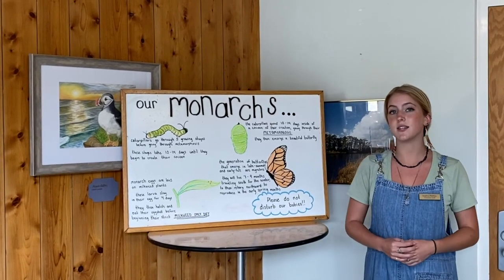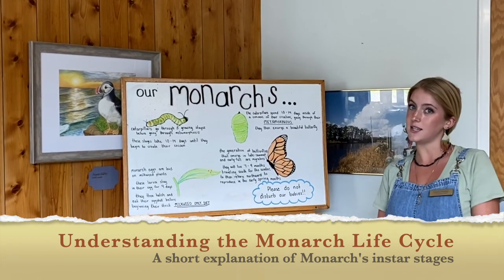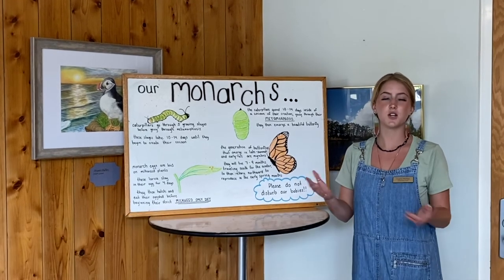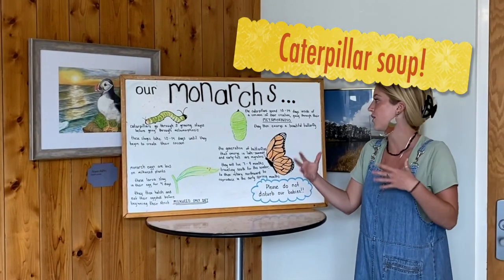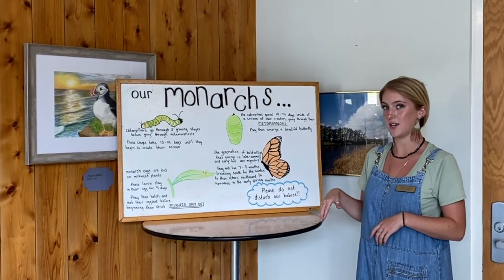They will stay in this larval stage for the next 10 days or so. In the next couple of weeks we can expect these caterpillars to create their own cocoon. In this cocoon they will essentially turn into caterpillar soup — taking all of their nutrients and body parts to eventually emerge as a beautiful butterfly about 10 to 15 days later.